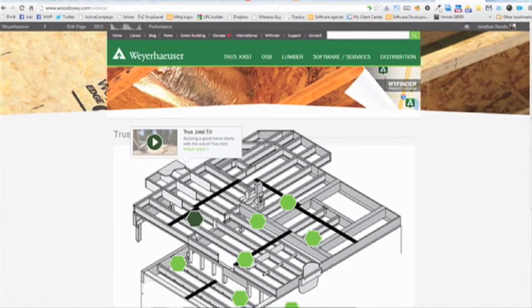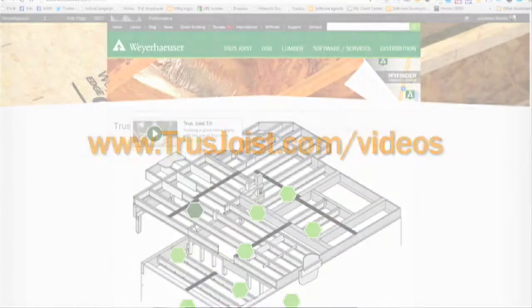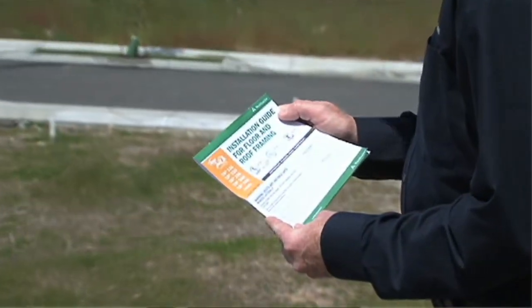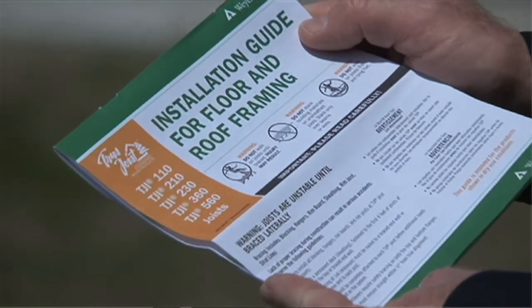Thanks for taking the time to watch this video brought to you by Weyerhaeuser, manufacturer of Truss Joist engineered wood products. Be sure to check out the other videos in this series of floor framing details, which you'll find online at trussjoist.com/videos. You can also find more detailed information on floor framing in the Truss Joist installation guide for floor and roof framing, which is available online or from your local representative.